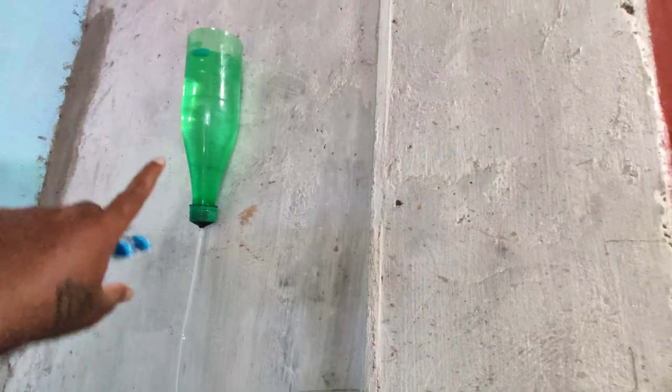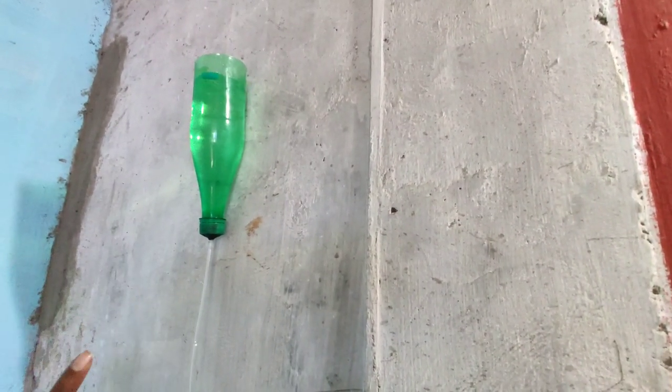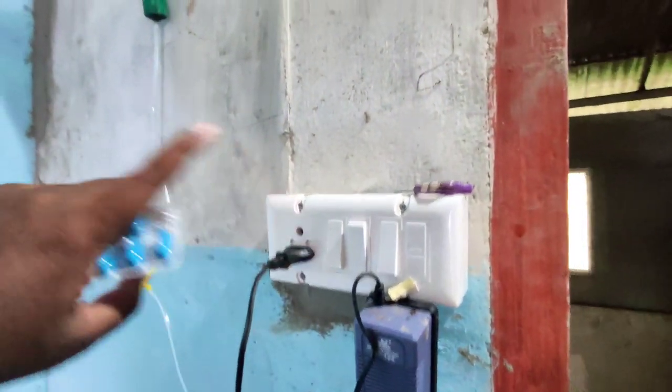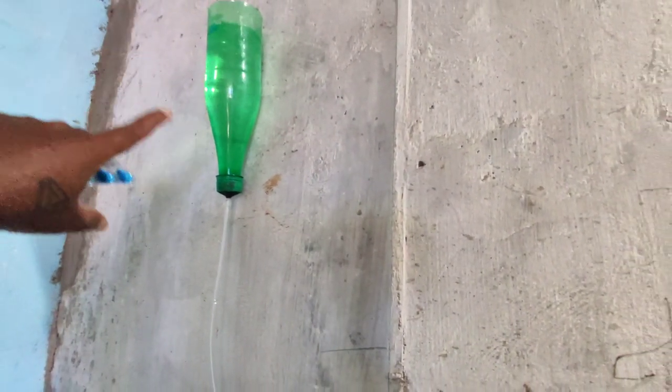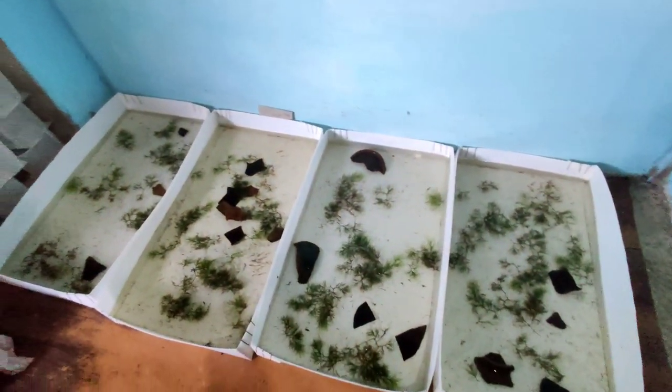This is the Artemia shell. It is 24 hours. This is the time to start. This is Ophiya — this is Artemia's shell. This is Guppy. Thank you.